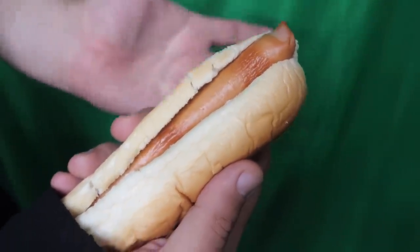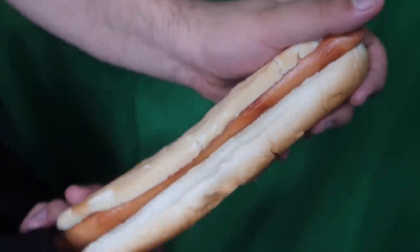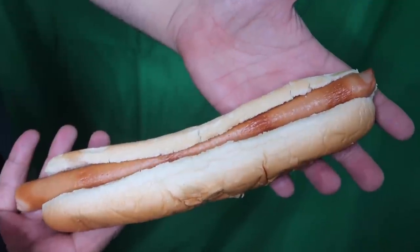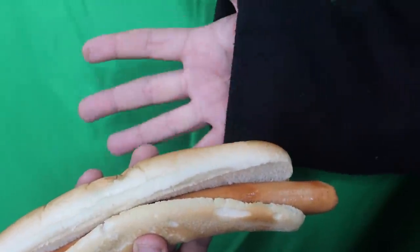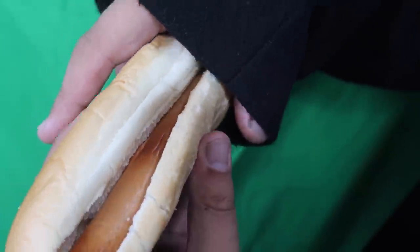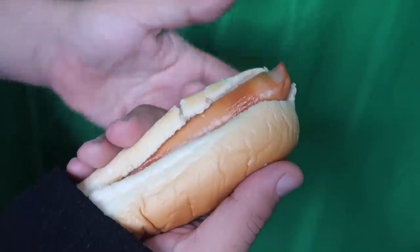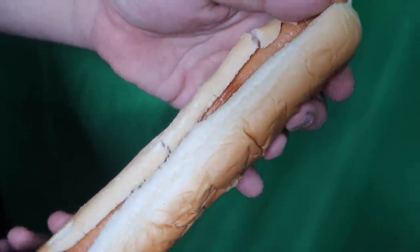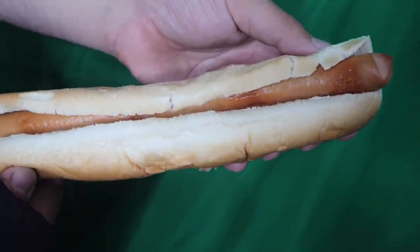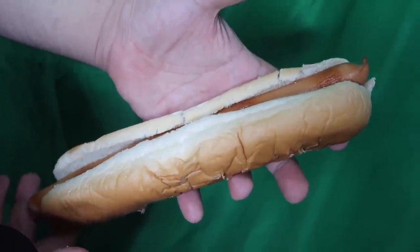I've got a cool trick with this hot dog. If we take the hot dog like this, we can actually stretch it into a long foot-long hot dog. The secret is simply a long sleeve shirt or jacket — you hide the hot dog up your sleeve so it looks like only a normal hot dog. Make sure you don't put any condiments on it because that could get really messy. Then all you have to do is pull, and the rest of the hot dog comes out from your sleeve — it looks like it magically grows into a super long foot-long. An easy magic food trick that anyone can do.